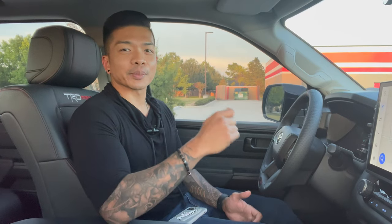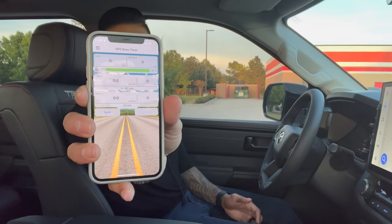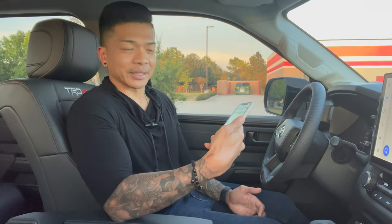For now, what I wanted to do was see exactly what this truck's potential was on a zero to 60. I've downloaded this app called GPS Race Timer — it's GPS-based — and we're going to find out what we're doing on a zero to 60 right now. Let's get to it.